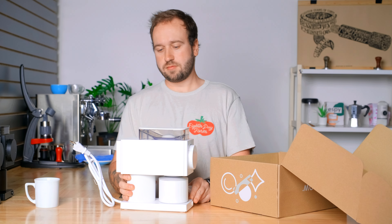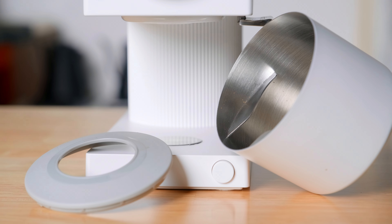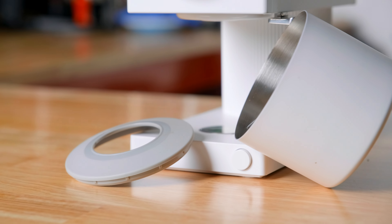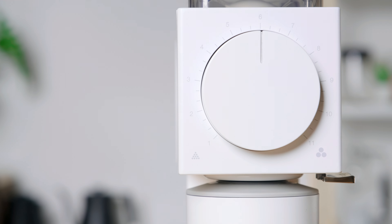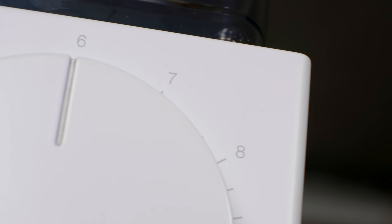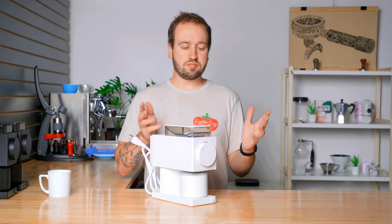To be totally transparent up front: Fellow did send me this grinder in exchange for making a review video about it. However, they don't have any say in what I talk about in this video and they aren't going to see this before it goes live, so these are all my own opinions. Just so you know up front that they did send me this grinder to review.